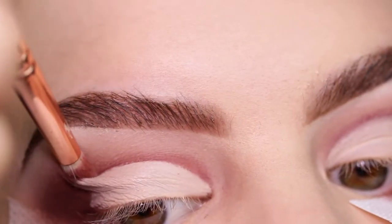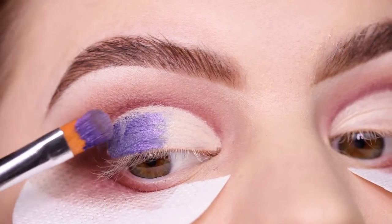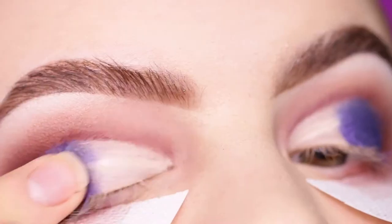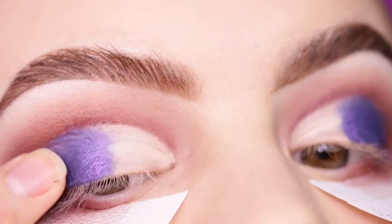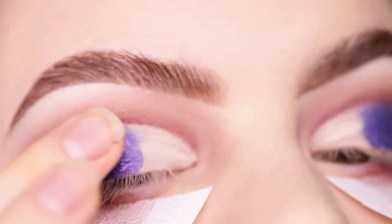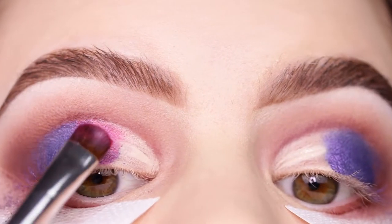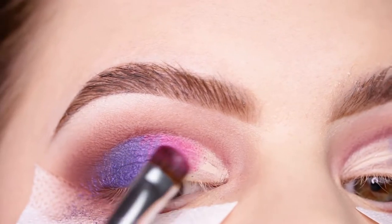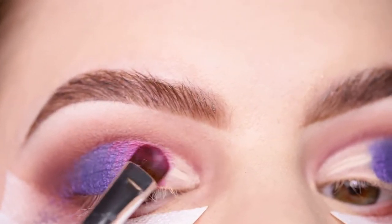Now I'm going into the shade 'Amethyst.' I made my brush a little bit too wet so it doesn't apply as pigmented, but it was really easy to apply to the cut to make a nice contrast. I'm applying it with my finger for more pigmentation. Then going into the shade 'Magnetic' — again applied a little too wet, but nice and smooth to apply to the lid.